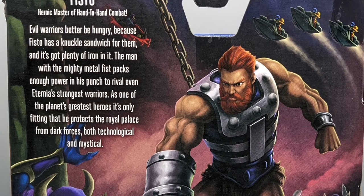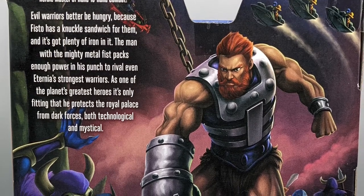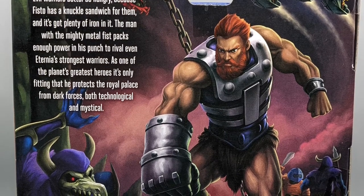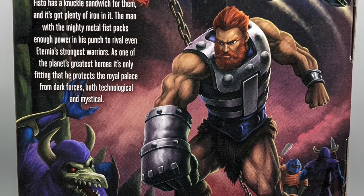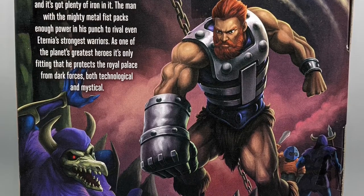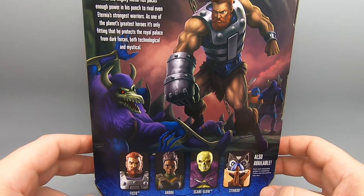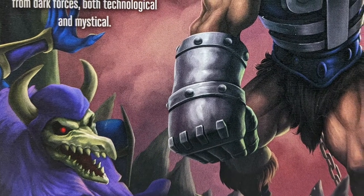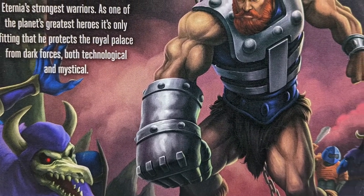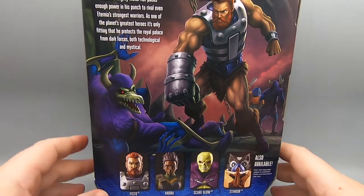On the back of the box it says: Fisto, heroic master of hand-to-hand combat. Evil warriors better be hungry, because Fisto has a knuckle sandwich for them, and it's got plenty of iron in it. The man with the mighty metal fist packs enough power in his punch to rival even Eternia's strongest warriors. One of the planet's greatest heroes, it's only fitting that he protects the royal palace from dark forces, both technological and mystical. There's an image of Fisto busting a demon in the face with his big iron arm, with guards and guys on sky sleds zipping through the night sky — looks like we're on the jaw bridge of Castle Grayskull.